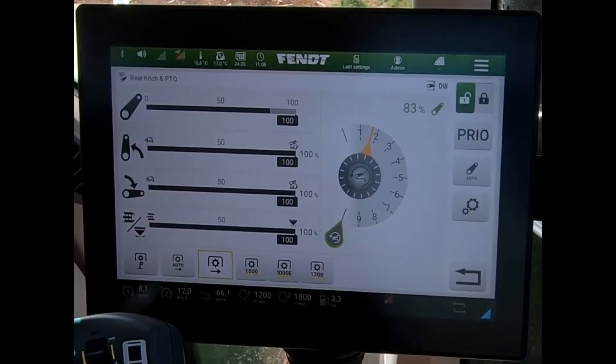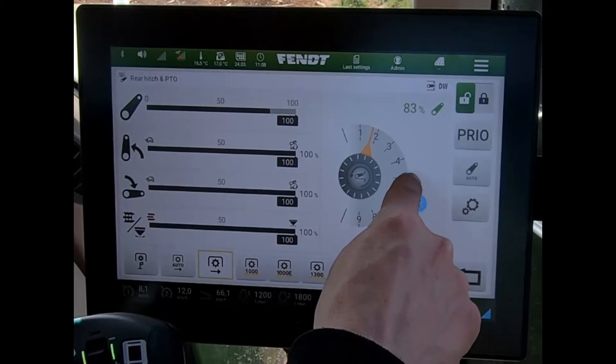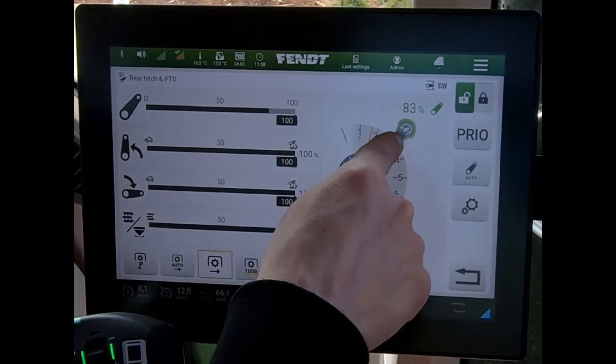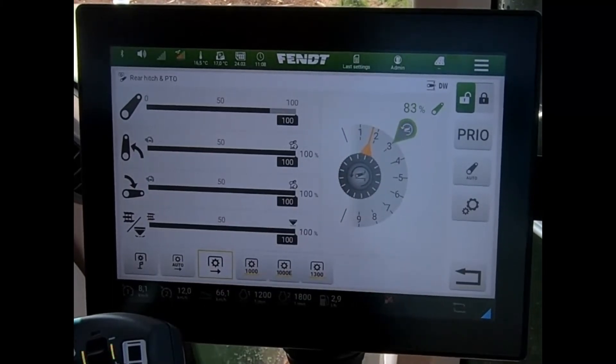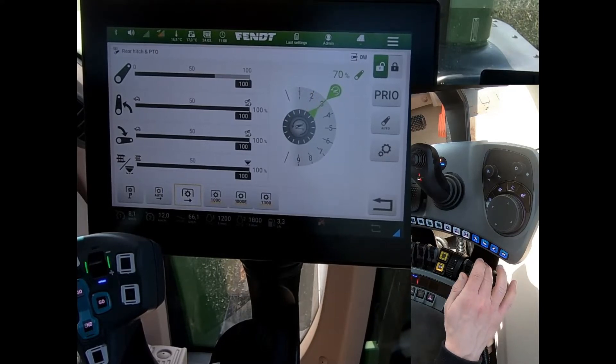What I can do with my linkage is I can set a particular position that I want to work to. In this situation I've put a memorised position up at number three. And what I can do is I can set my working depth to match up with that working position.